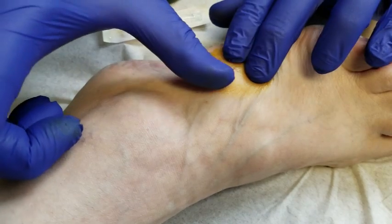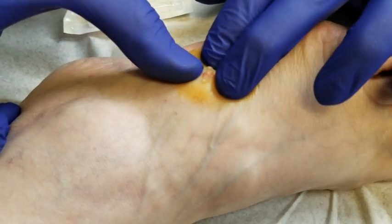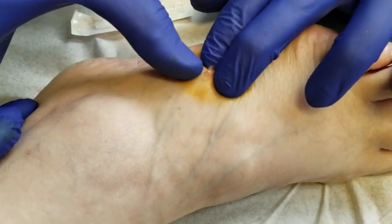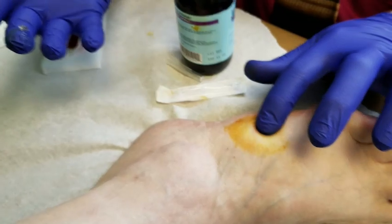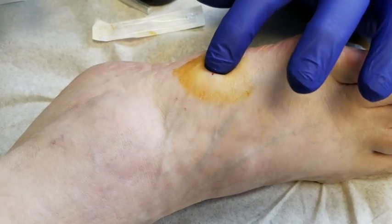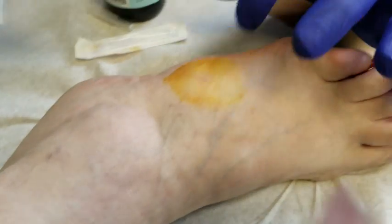You can see now it's nice and flat. I'll try to squeeze out a little bit more — it's almost like popping a pimple. You can see now it's flat and all the fluid's gone. She'll come back in every two or three months to aspirate it as necessary. And that's it. Thank you.